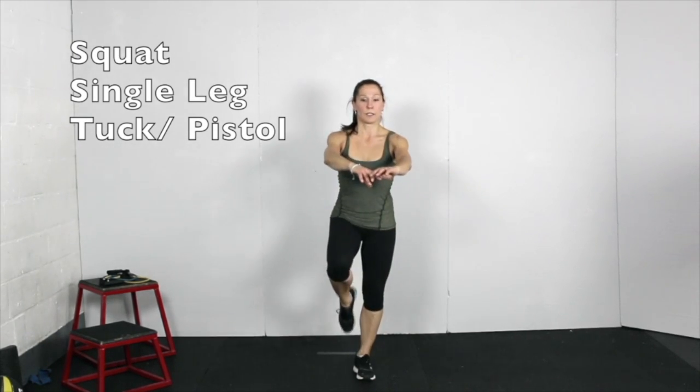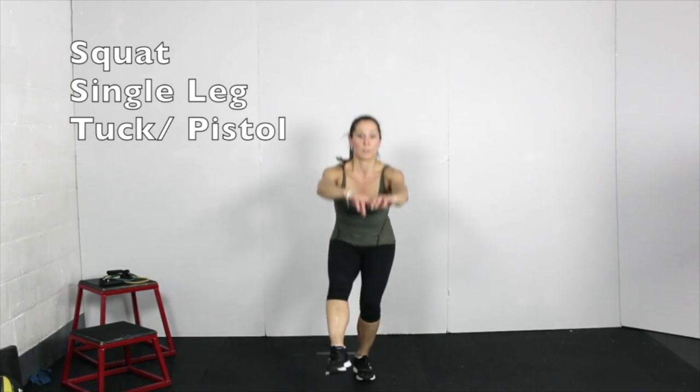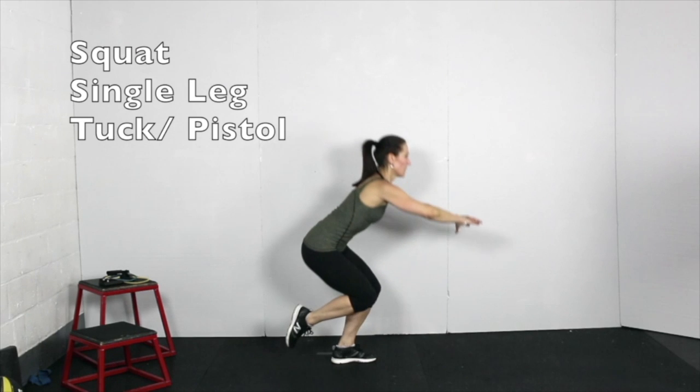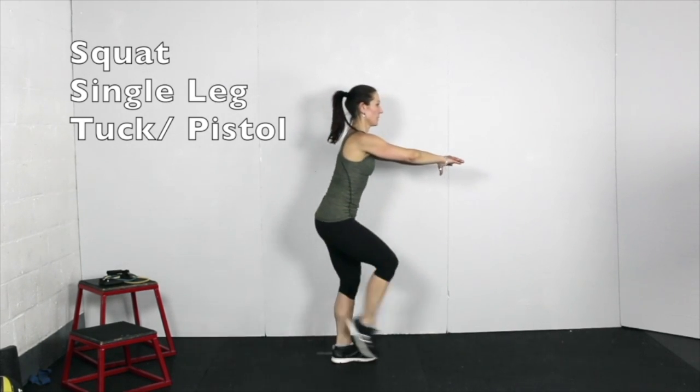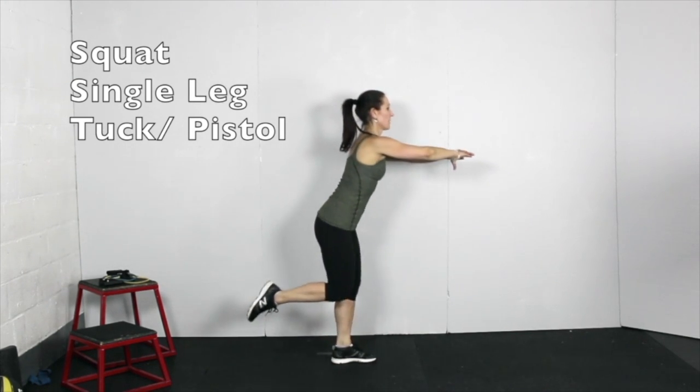For single leg squat, balance on one foot and then bend the standing leg a lot. Hold the free leg close to the standing leg without touching it. Keep the chest tall, the spine straight, and the knee aligned over the toes. Alternate between bending and tucking the free leg back on one repetition and then shooting it forward into a pistol squat like shoot the duck on the next repetition.